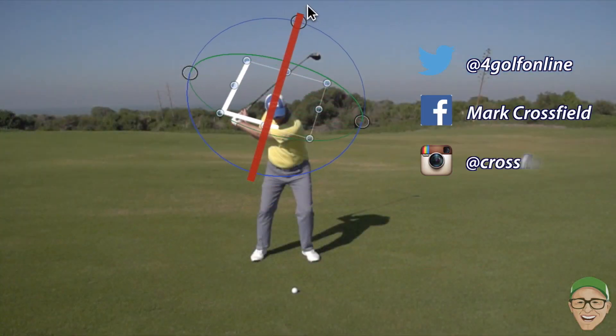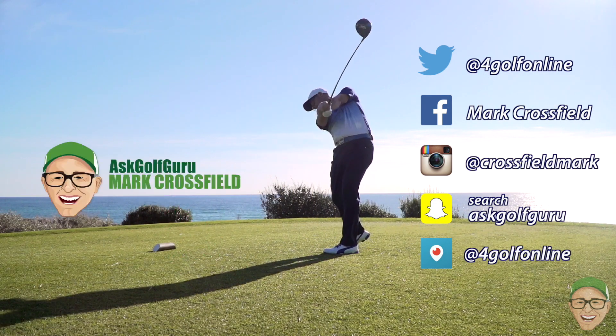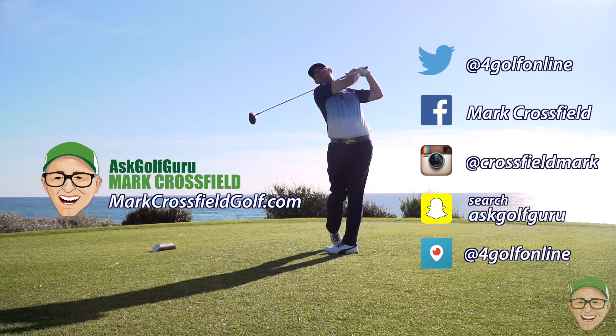Thank you coach. No problem. Follow me on Twitter, Facebook, Instagram, Snapchat, Periscope - all the normal social places. Also come and visit my new website, markcrossfieldgolf.com. See you over there.